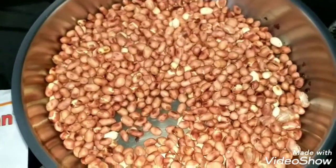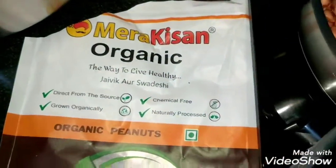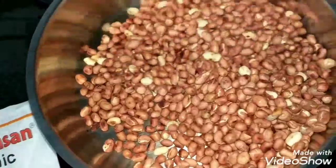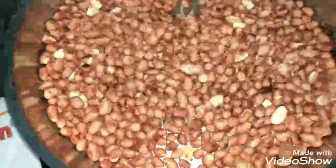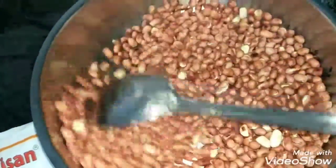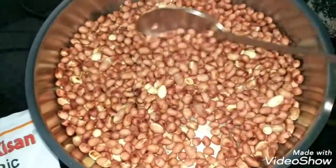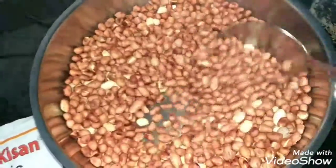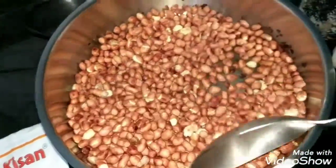Today I'm making peanut chutney. I've used organic peanuts and dry roasted them in a pan — you roast until the raw smell goes and they reach this color. After turning off the flame, you still need to keep stirring because the thick-bottomed pan retains heat and continues cooking for some time.